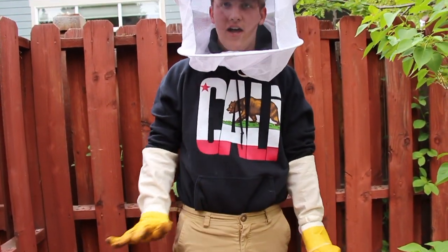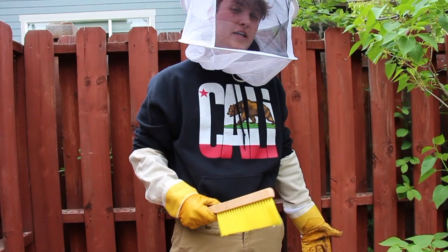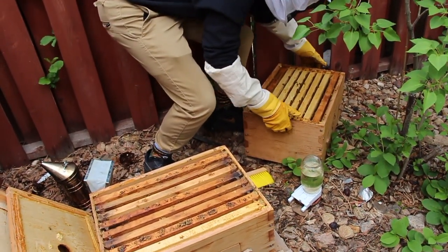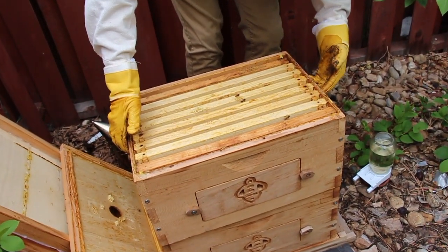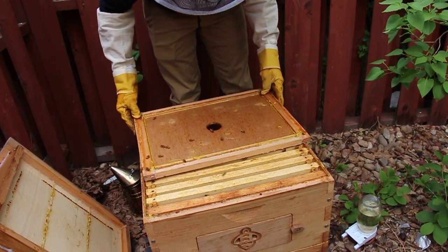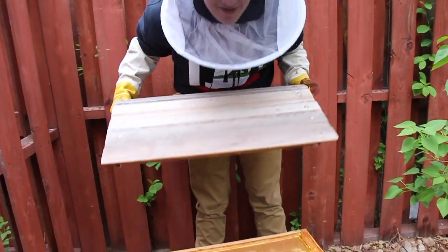My hive is healthy. Now that you've checked your hive and made sure it's all healthy and everything's running how you'd like it to, it's time to pack it up. You have to make sure you crush no bees or they'll release their pheromones, which will let the colony know it's under attack — and you're going to get stung a lot. I'm going to brush off any bees up here, then carefully slide the top box back on so that it scoots them out of the way without crushing any. Then put the top of your hive back on and you have successfully checked your beehive.